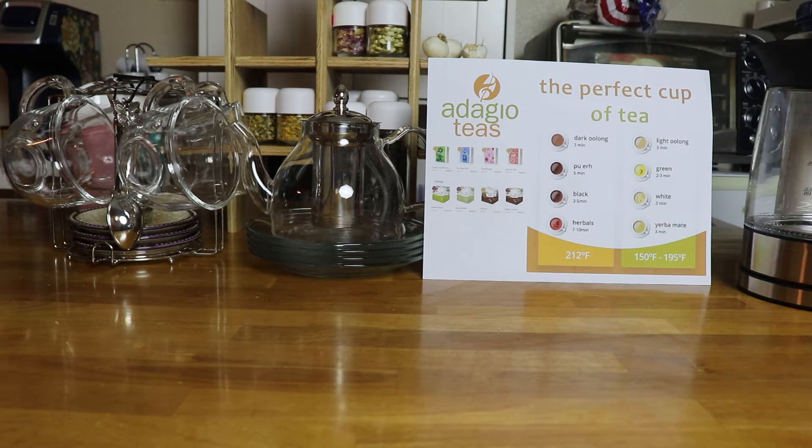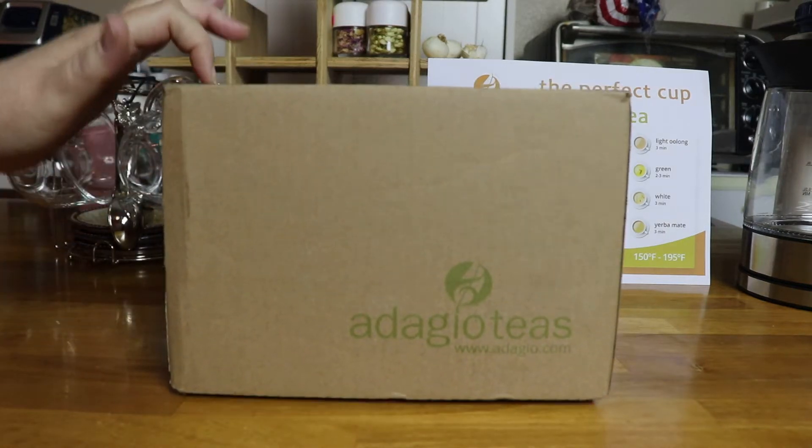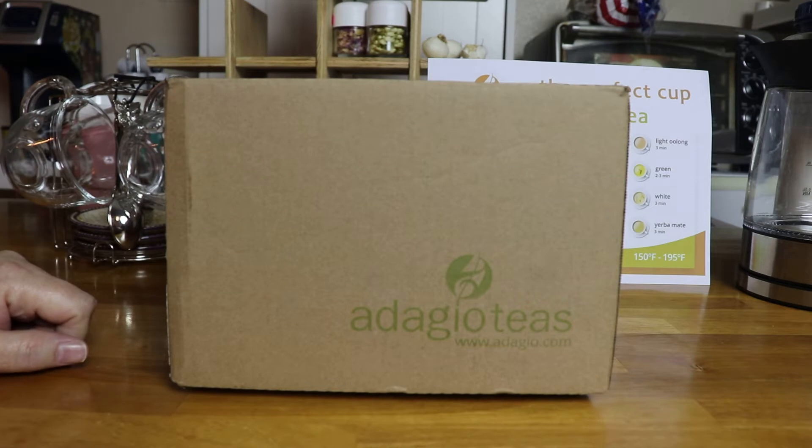Welcome to the Magic Academy. Today we're going to be doing an unboxing and try video for the Adagio Tea Company. Stay tuned — I've got some great teas to show you guys.